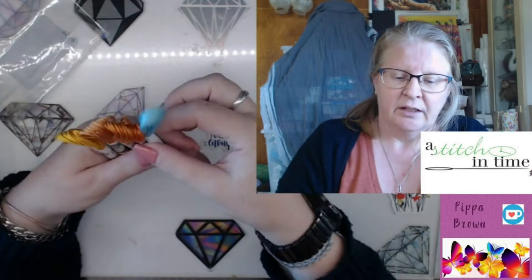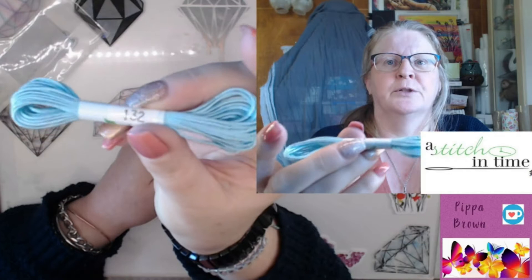I've got two cameras going. Sometimes the overhead shows better colour than the face cam, and sometimes the other way around. Alright — Overassoir D'Alger. We have 132, which is a pale blue.